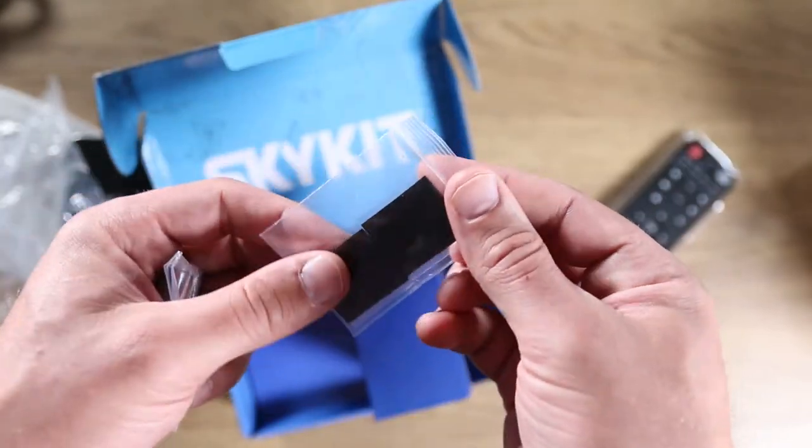some batteries, and I believe some small adhesive velcro, presumably for mounting the media player. Let me get cleaned up here and we'll take a closer look at the SKP-3 media player.